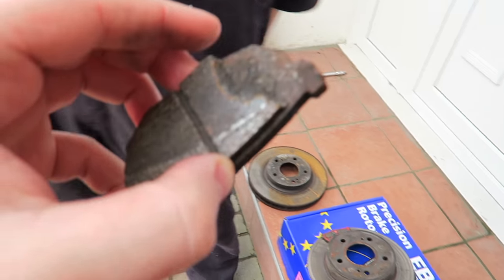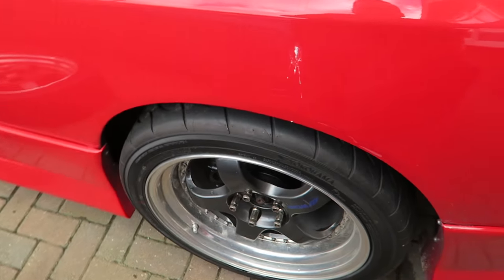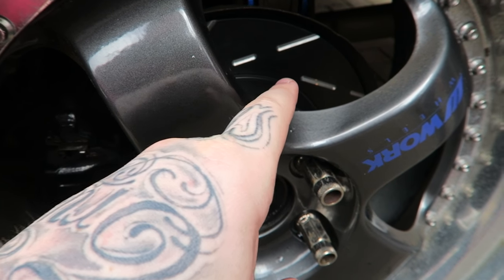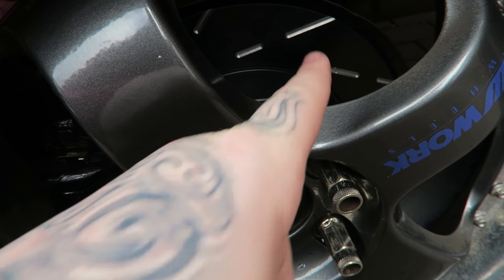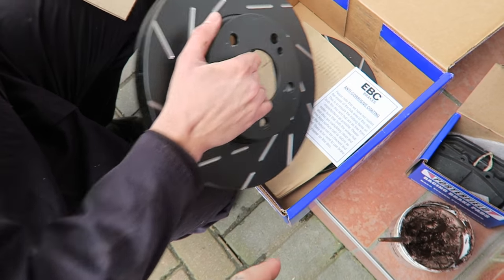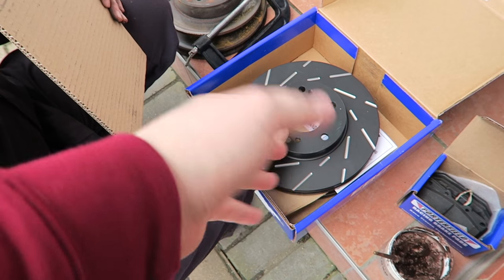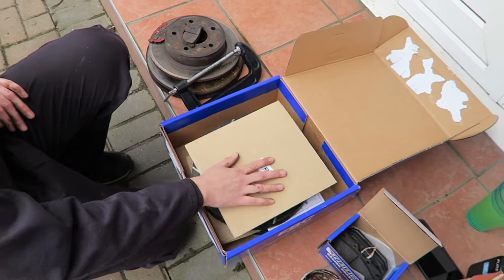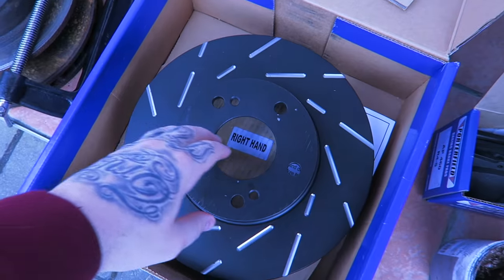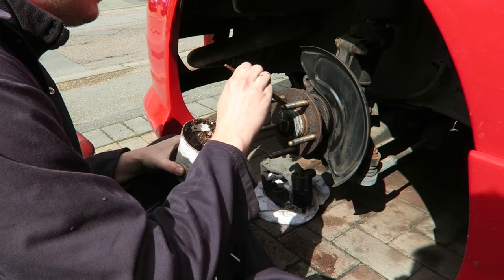Reverse entry parking — yeah, that's the one. So the discs and pads are already done, we sort of missed that part — you did that yesterday. These are the new ones — look at this, drilled and grooved, and they're black. Did you spray them black? Oh, they come coated. So you didn't spray your discs — that's a really good idea that you didn't do that. Left hand side — check that out — the black looks really, really cool.